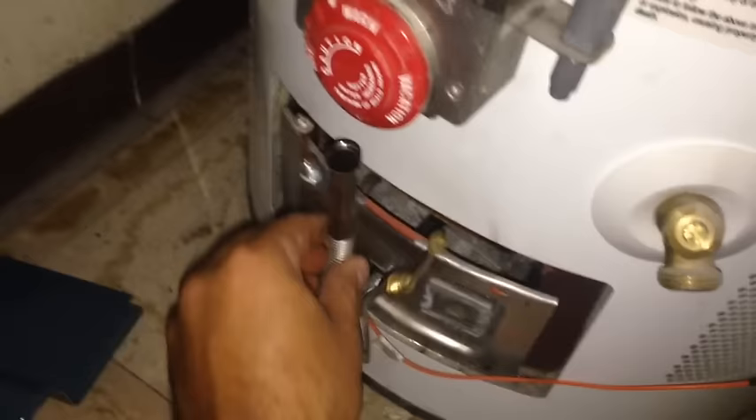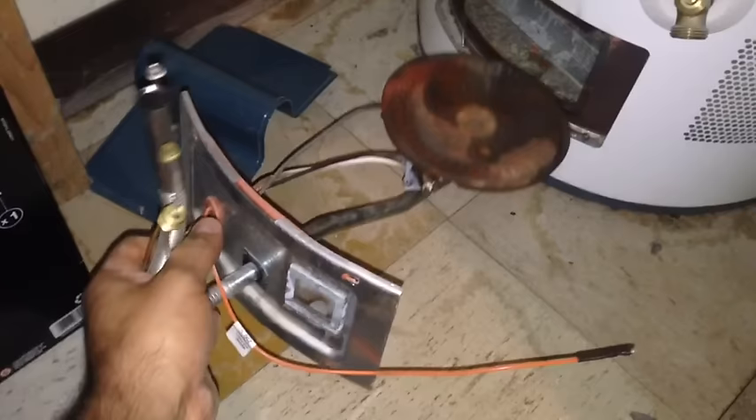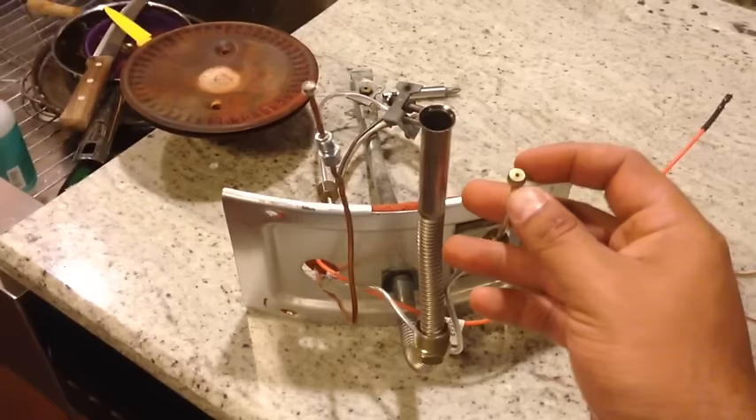The gas valve: if this component is turned 90 degrees it's off; if it's parallel or in line with the gas line it's on. Turn 90 degrees and it's off. I unscrewed all the lines going in and pulled the burner assembly with the lines directly out of the water heater. This is what it should look like once you do that.